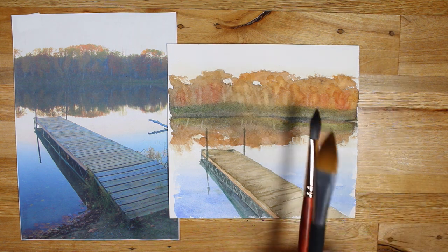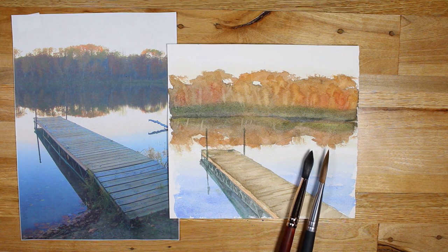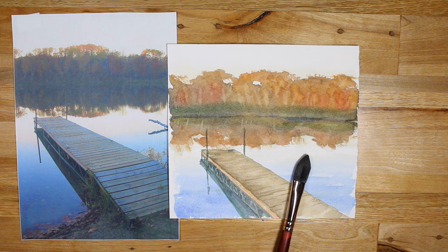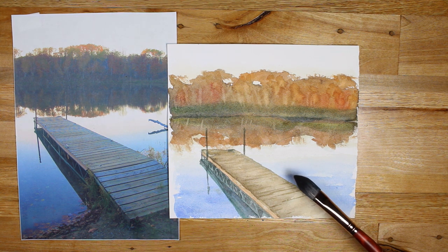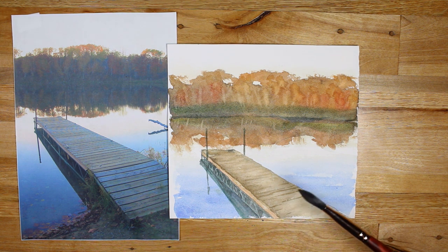Straight away, you can see that there is quite a significant difference in the thickness of the bristles and also the length of them. They act very, very differently. A synthetic sable brush will snap back into a point a lot faster. With the squirrel brush, it felt very much like a wash. It holds a lot of water and can also take off quite a lot of pigment if you're trying to create wet-on-wet.